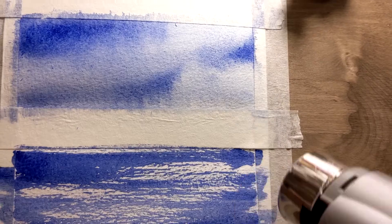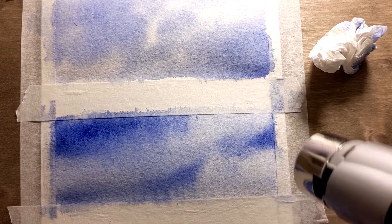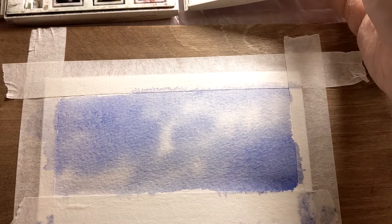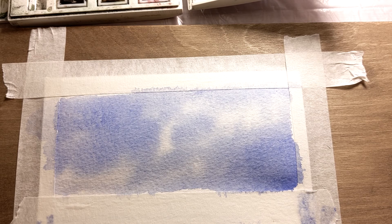One good trick to expedite this process would be to use a hairdryer. Now that the paper is dry, we can move on with our work by adding some details and layers if need be.